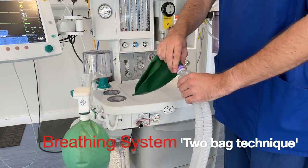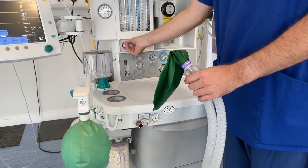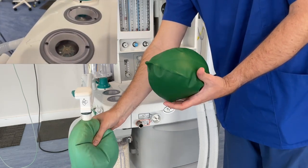Attach a test lung or bag to the patient end of the breathing system. Set the fresh gas flow to 5 litres per minute and manually ventilate, checking the function of the unidirectional valves.